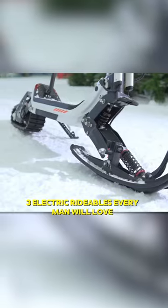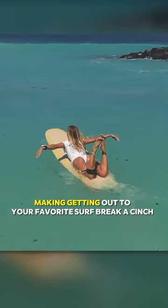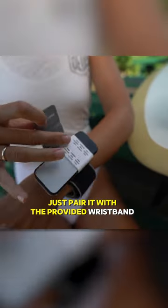Three electric rideables every man will love. This electric surf fin provides 800 watts of power, making getting out to your favorite surf break a cinch. Just pair it with the provided wristband.